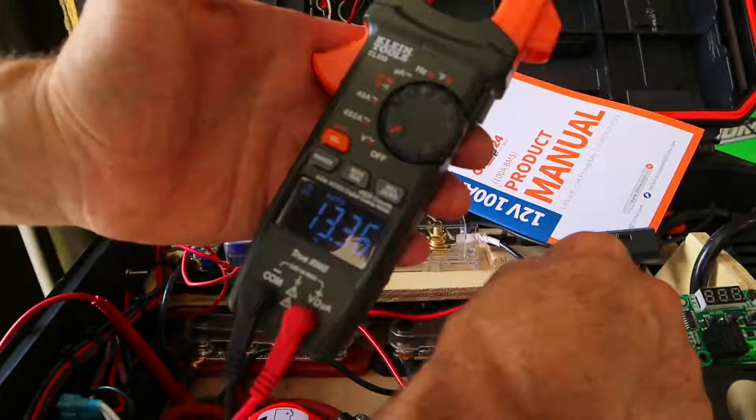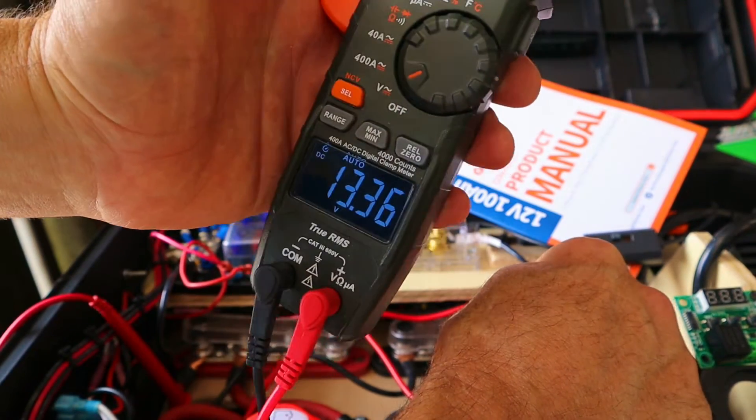Now we're going to arrow down and set the resting voltage. Remember, that's the voltage that we determined earlier with our battery from a fully charged rested status. Mine was 13.3 volts.